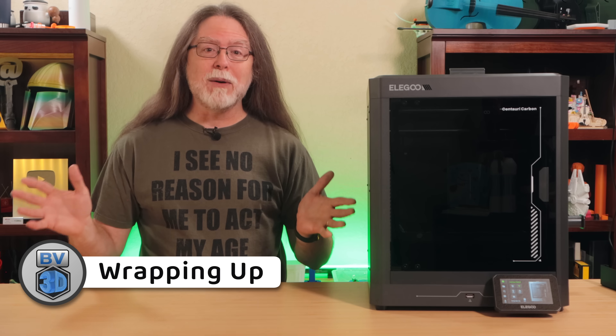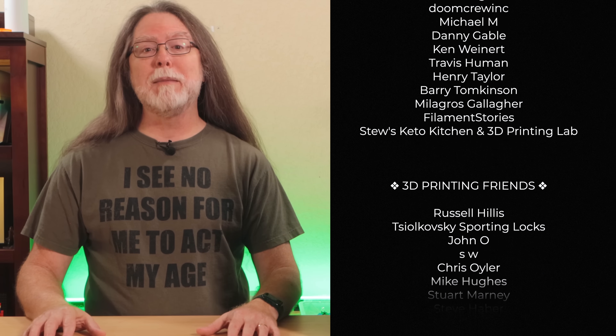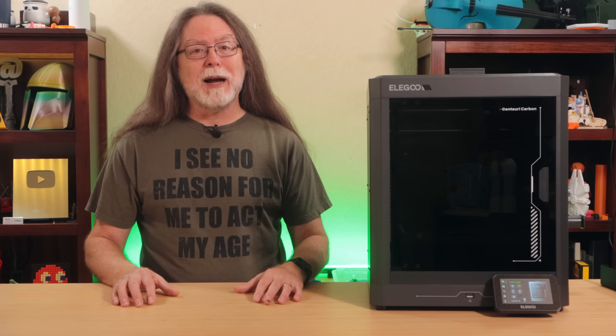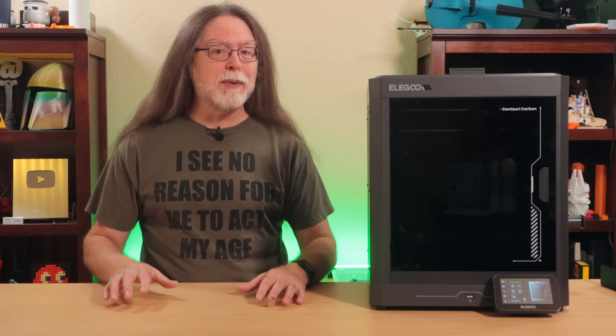So that's it — short and sweet. Big thanks to everyone who supports the channel, whether with channel memberships or by using the links in the description. If you liked this episode, give it a thumbs up and maybe subscribe so you don't miss new ones. Well, 3D printing friends, that's about all the time we have for this one, and now that we're at the end, let's go print something cool.